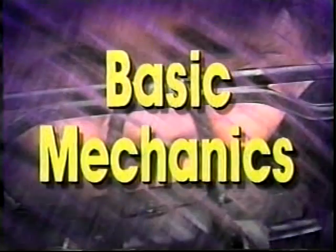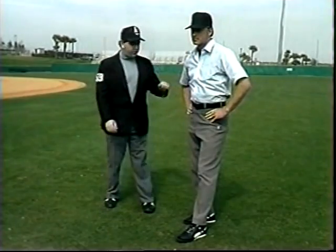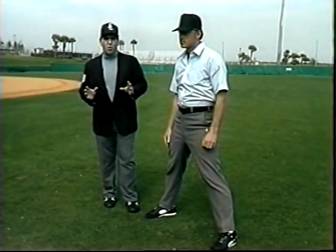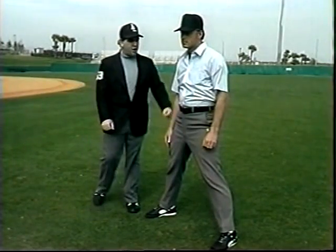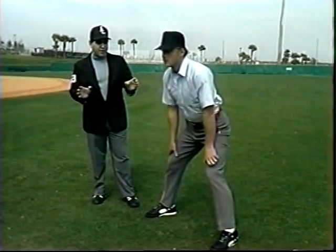The umpire's fundamental position is the set position and the starting point for the out and safe calls. To make a call as an umpire, what we need to do is get into a standard set position. Ed Hickox here is going to demonstrate. We take our feet and spread them shoulder-width apart so we're in a nice, comfortable position.